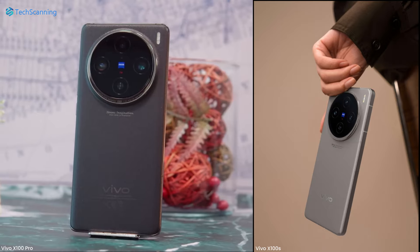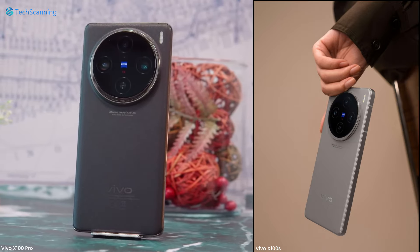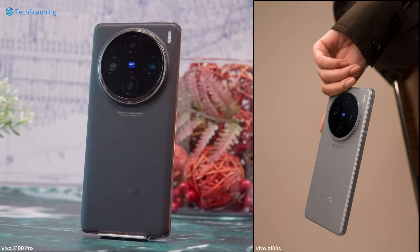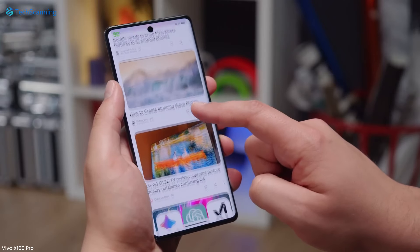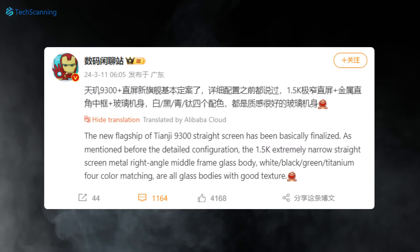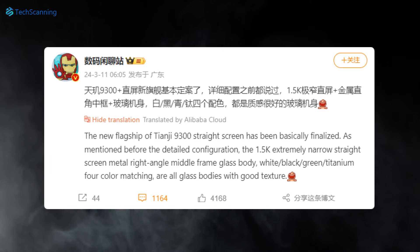Besides that, the design language looks pretty much the same as the Vivo X100, with the circular camera module and LED flash outside the camera island. Another noticeable change: unlike the Vivo X100 which sports a curved display, the X100S is said to rock a flat 1.5K resolution display with ultra-narrow bezels.